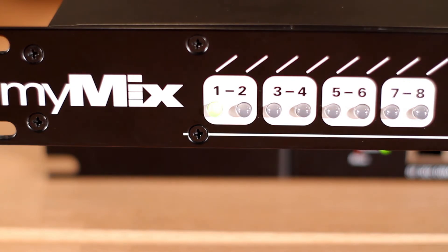The first LED will light up to tell you that the unit is booting up. The second LED tells you that the expander is communicating with the MiMix device. The third LED means that the file is actually being transferred.